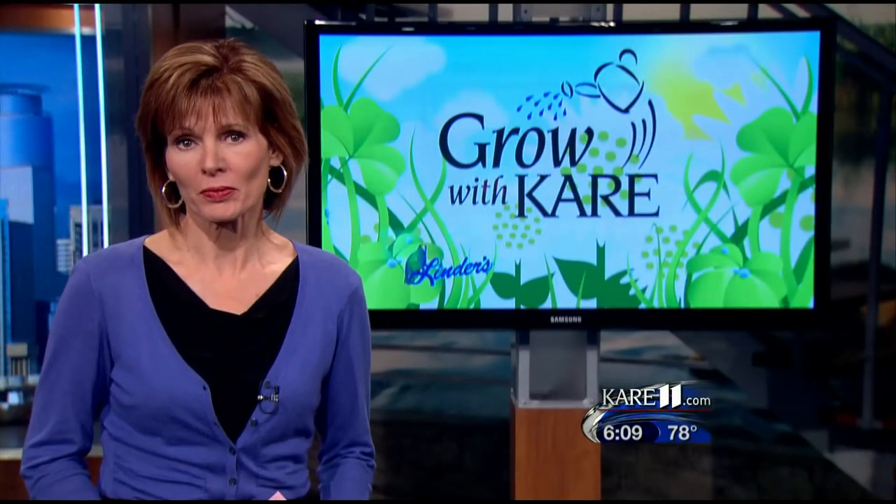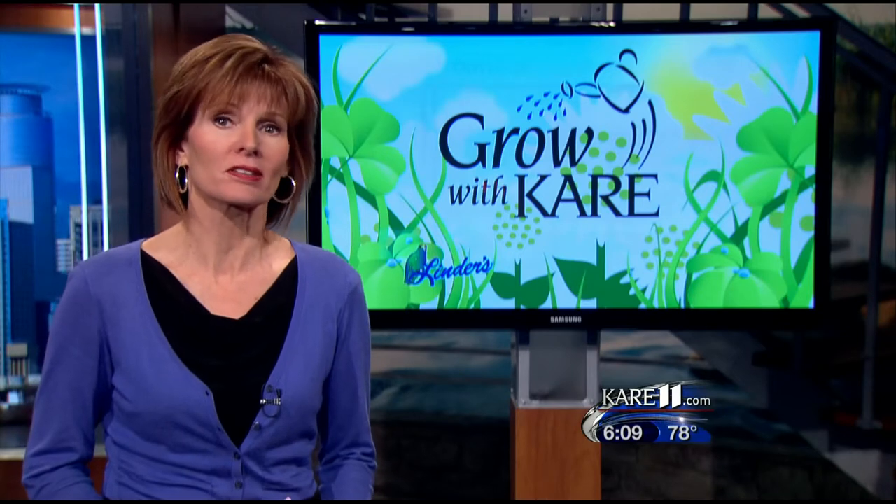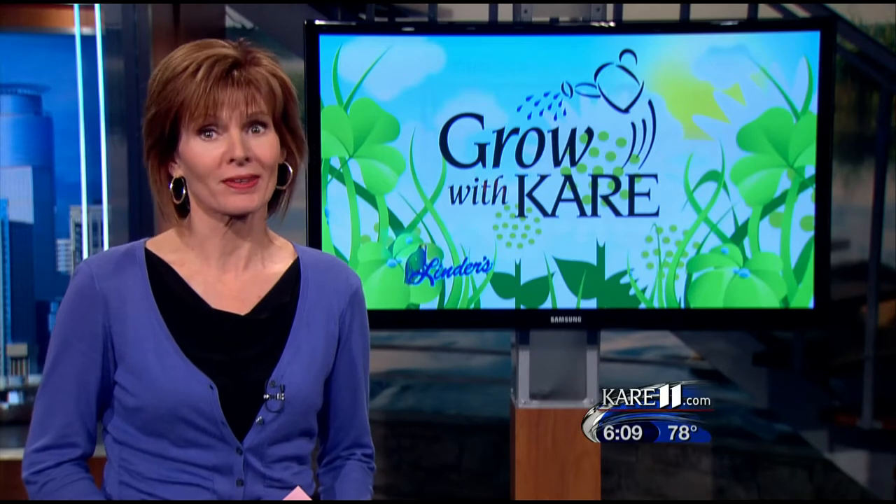There's a growing trend that's great for people with limited mobility, poor soil, or little garden space. It's called straw bale gardening. Bobby and Belinda show how it's done in this week's Grow with Care.